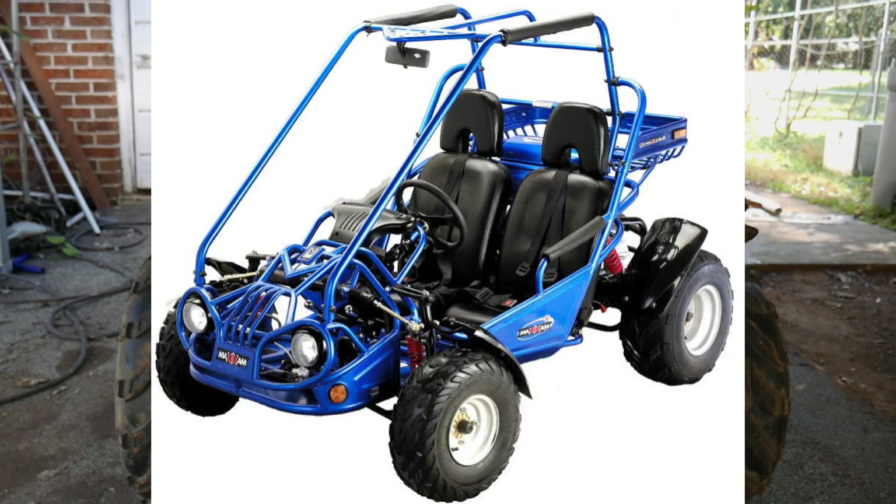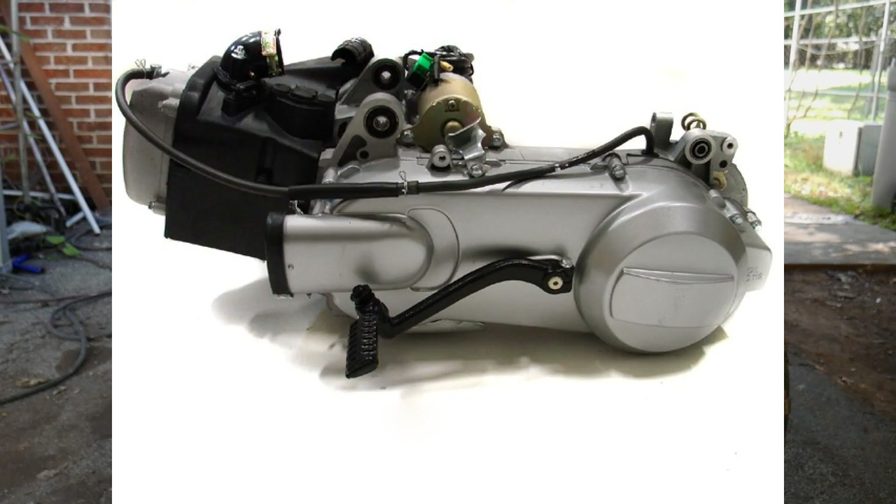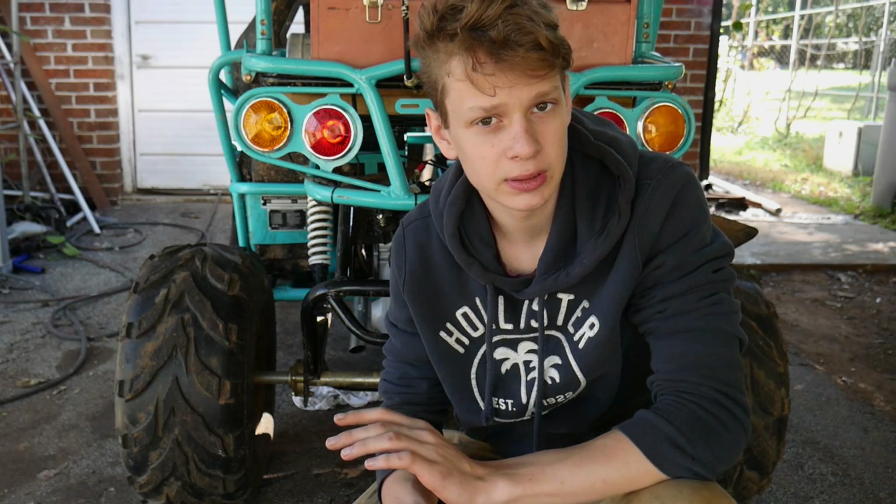Welcome back guys. Today I just wanted to make this quick and useful video on how you can tune your CVT on a buggy, scooter, ATV, quad — on these 150s, 50s, 250s, 300s. It all works on anything that has a CVT in it.